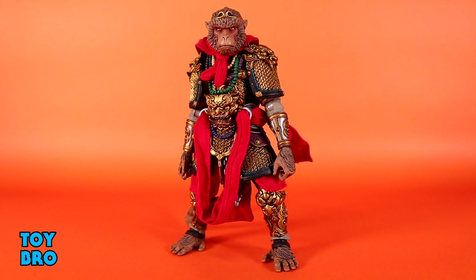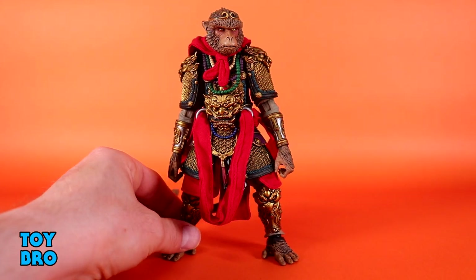Here we go out of the package — our Figura Obscura Sun Wukong, the Monkey King himself. Certainly not a figure I had on my radar, but very happy it's the choice. This guy feels like maybe a more important type of character to tackle — something that got a little more attention, even more than usual. He feels like a signal of what we can expect with Poxus and then Necronominus going down the road.